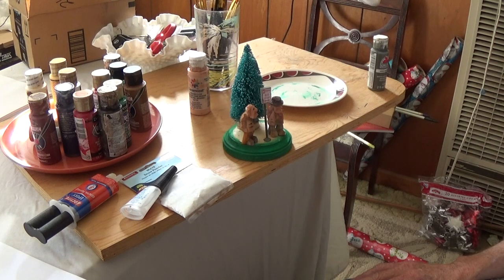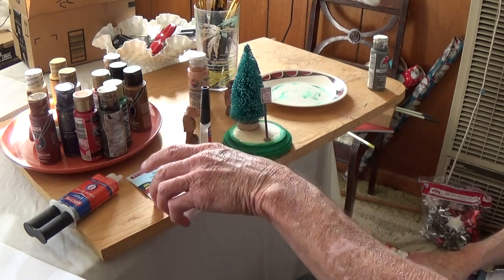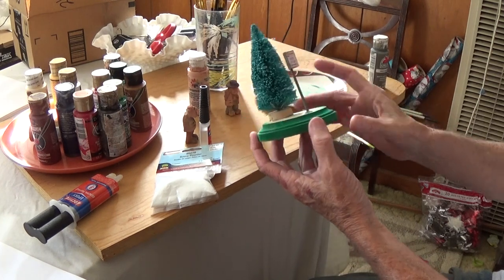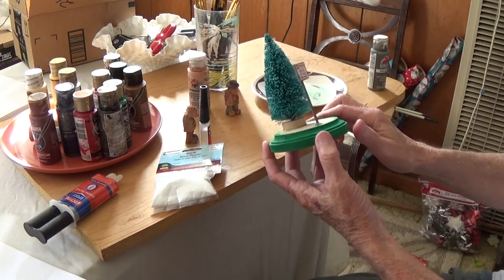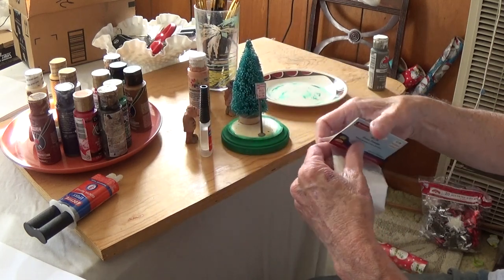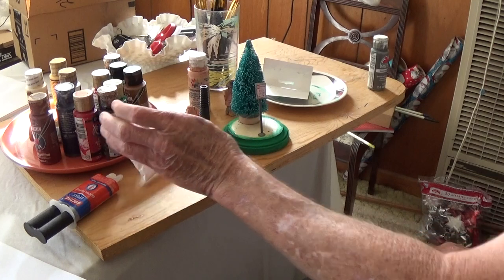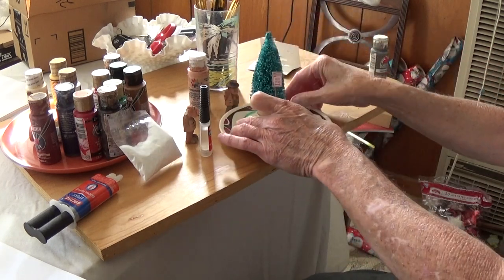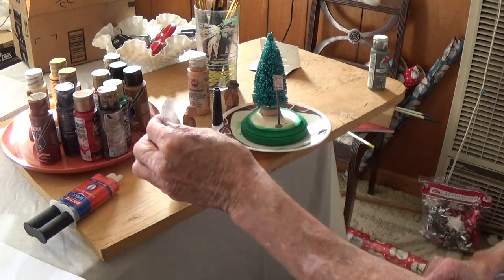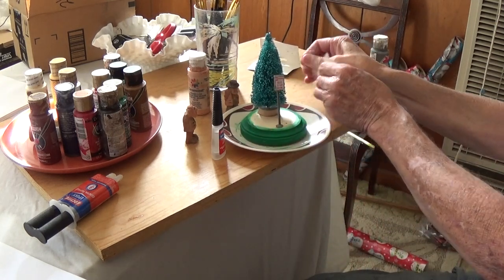They're going to be standing by this little bus stop sign, and I'm going to have a little winter scene. Now, the next thing I want to show you — we've shown this before but we'll do it again — after you paint this, make sure it dries before you do this so you don't get the snow sticking in the wrong places. You buy this powdered snow, which you can also get at Hobby Lobby.